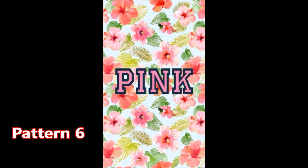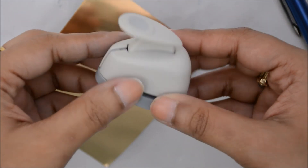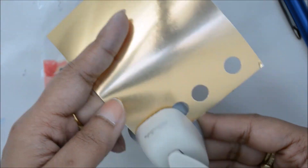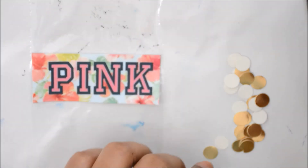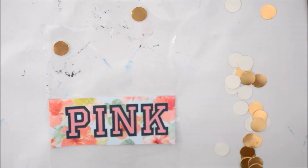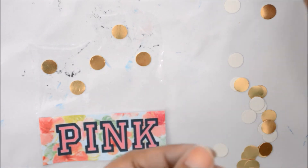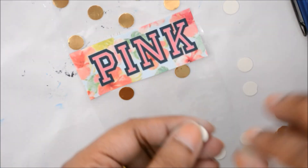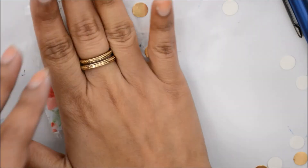The last one is a Victoria's Secret inspired phone case. I cut a rectangular shape from that picture, then used a round craft puncher to get some dots out of golden paper. I used those to create a polka dots pattern onto the plastic template. And now, finally, it's done!